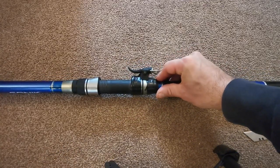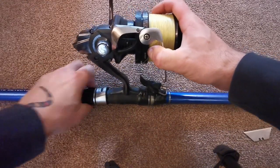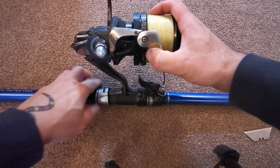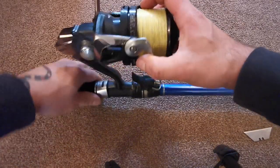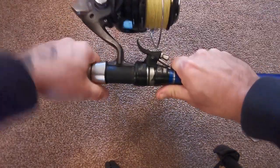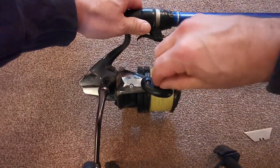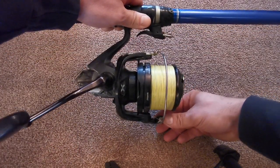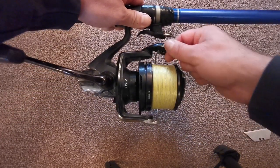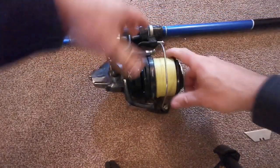We reattach the reel and there we have it — directly above the spool. That's as close as I can get it and I know this works. Unwinding the line, it allows the bail arm to turn and get all the way around. Let me undo this line.